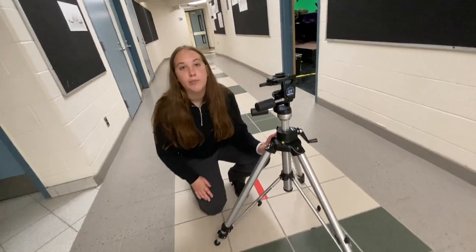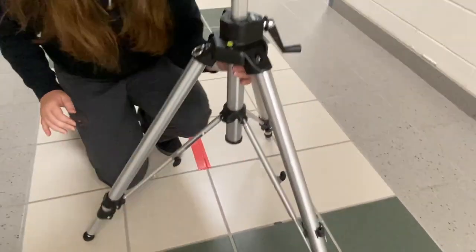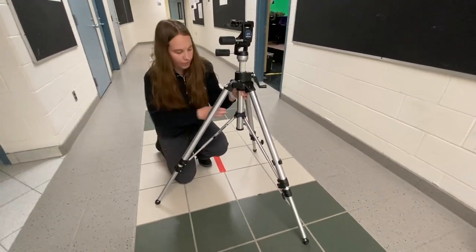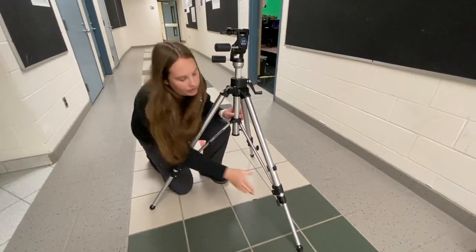So right now, if I want to make the tripod higher, I would undo the bottom clip on each leg, then pull it out until I get the height I want, and then lock off each one.